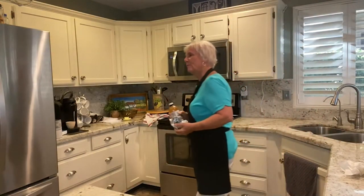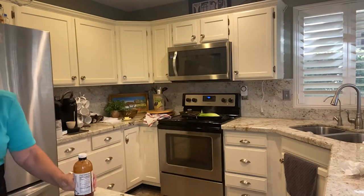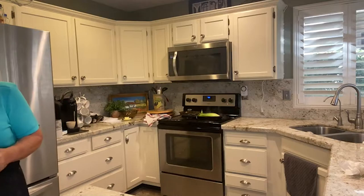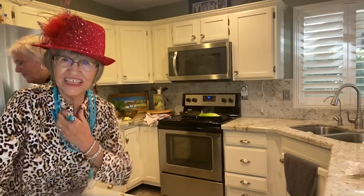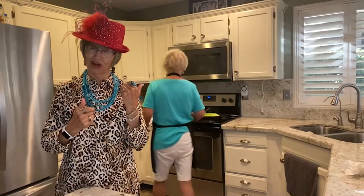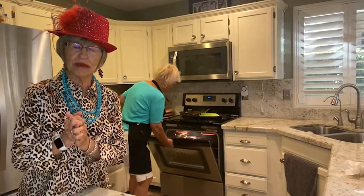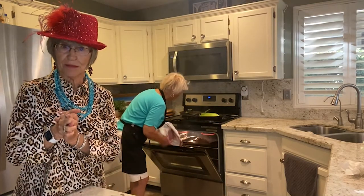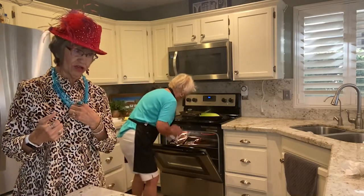Mamie, are you home from shopping yet? Oh yes, I just got home. Well, come on in — the meatloaf's almost done. You want to see what I got? I found this great top — and I believe it has Chico brand on it. Ooh, that's my favorite store — Chico. And so I'm glad to be back in this good-smelling kitchen. It's absolutely awesome. Well, I'm glad you made it back in time for dinner. We're just about ready.